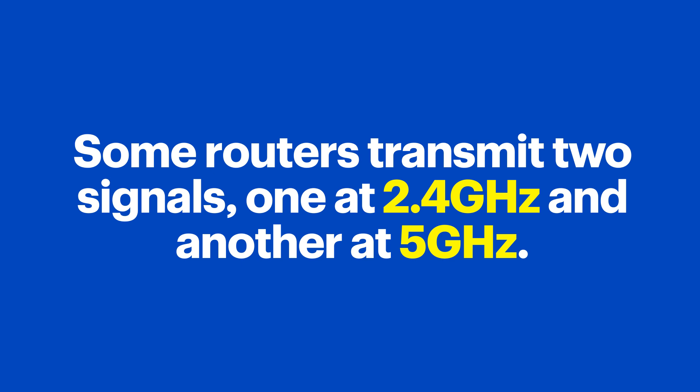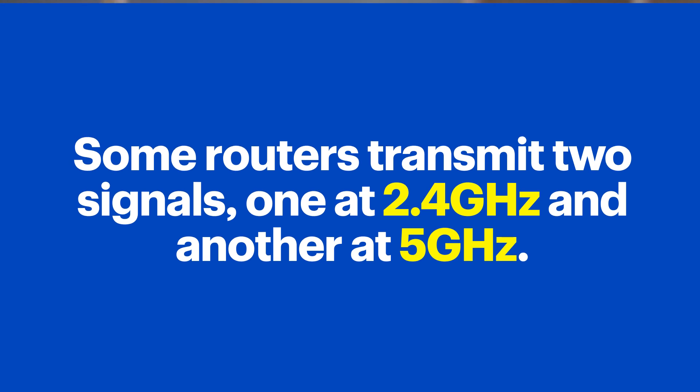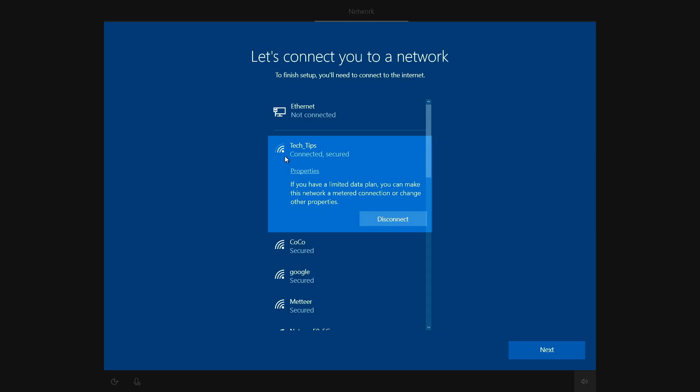Some routers transmit two signals, one at 2.4 gigahertz and another at 5 gigahertz. If your router has both and is struggling to connect to one, try the other. When you're connected, it'll say "connected, secured." Then press next to continue the setup.